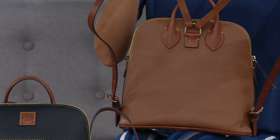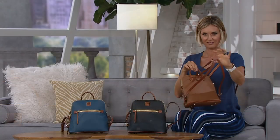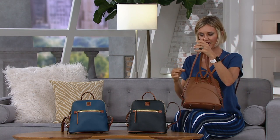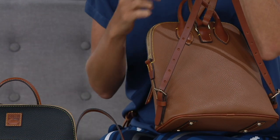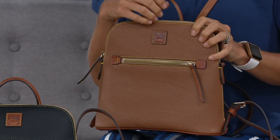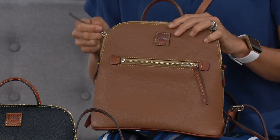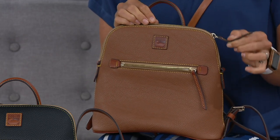You can be hands-free and the weight is completely even on your back, and you have all the organization you know and love in a regular Journey. Those straps are adjustable — a ton of adjustability — you can make them longer or shorter. Backpacks are very popular and have been for a long time, but this is an elevated way to do it. You don't look like you're eight; you look elevated because of Dooney.